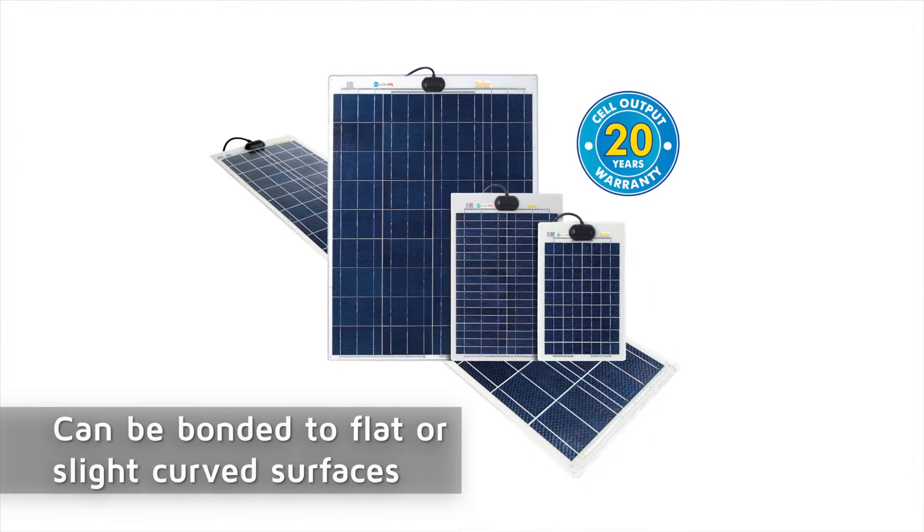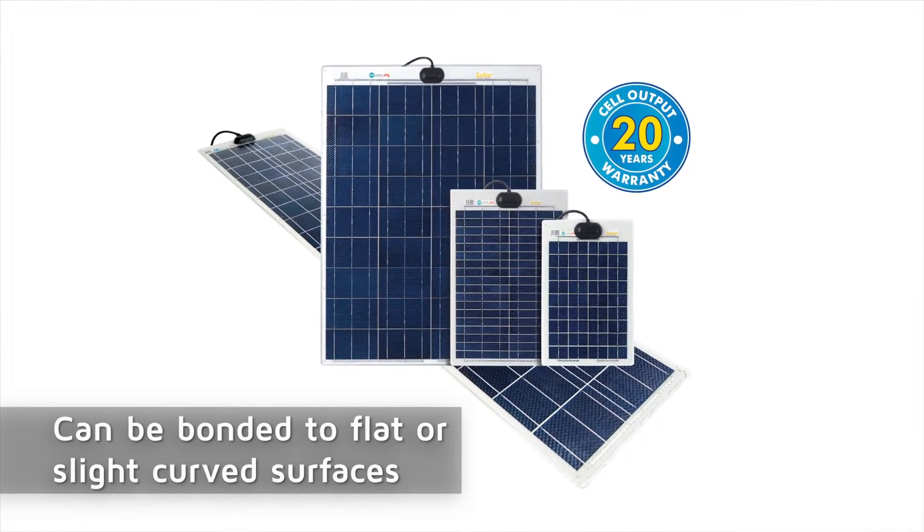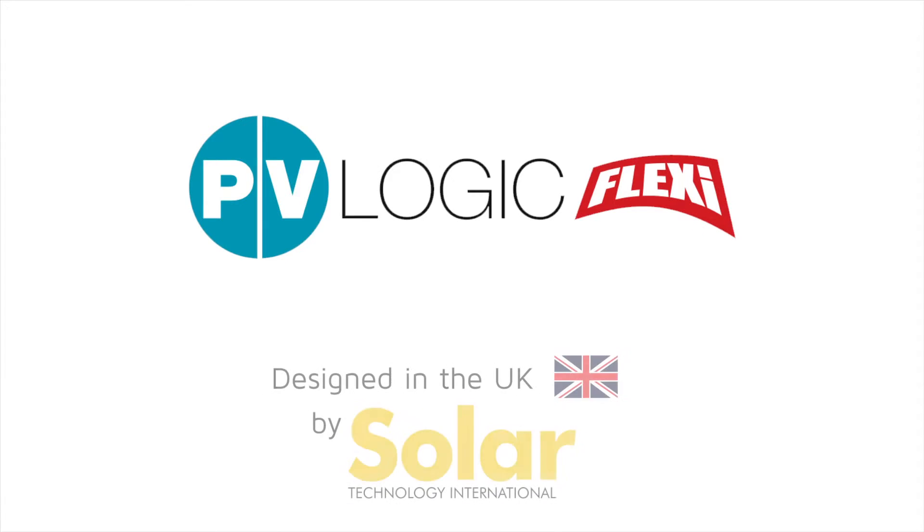Ensuring the panel can be bonded to flat or slightly curved surfaces. Click the link in this video to see further details and to purchase.